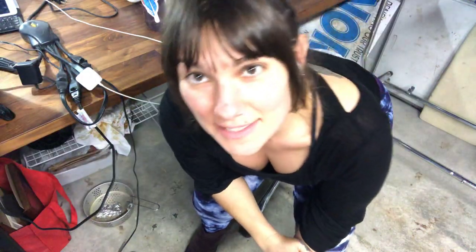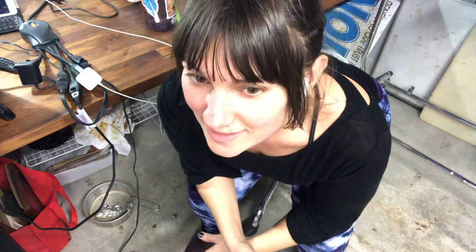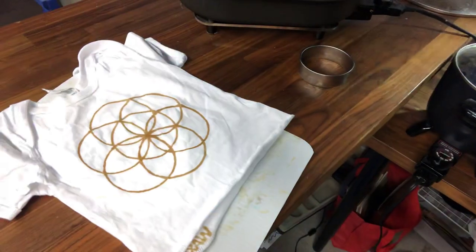Hey there, this is Jess from Wax On Batik and Dye Studio, and this is a really weird angle because I want it to be perfect for when I swing it around to look at this t-shirt. For now, I'm just going to have to pop in the frame like this.